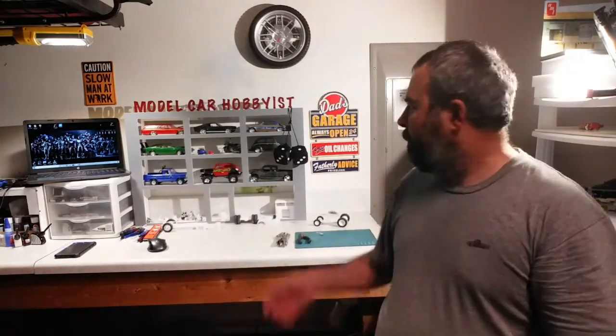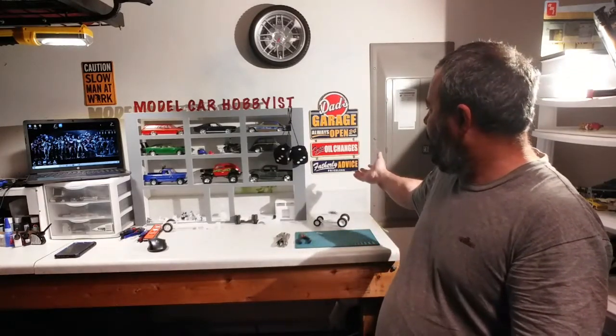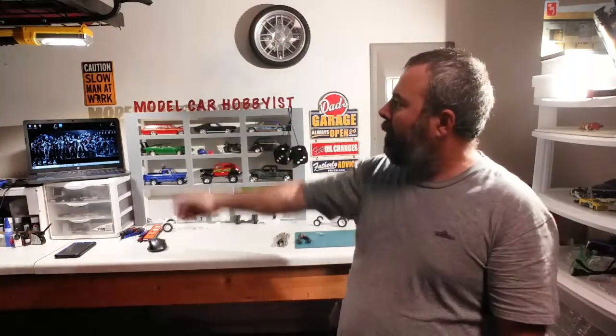First thing I want to do is show you guys some signs I got for the workshop. I got this one back here — Dad's Garage, Always Open 24 Hours, Free Oil Changes, Fatherly Advice, Priceless. Another one in the corner: Caution, Slow Man at Work. That's definitely me. This is the perfect thing for me to do — work on model cars, because I can take all the time I want to get these things done.